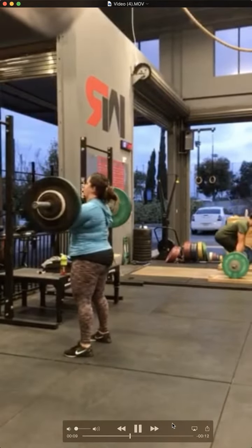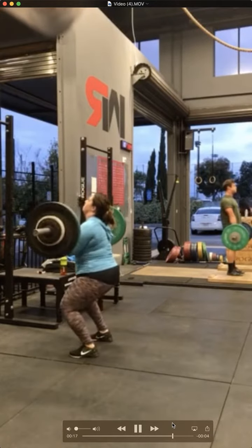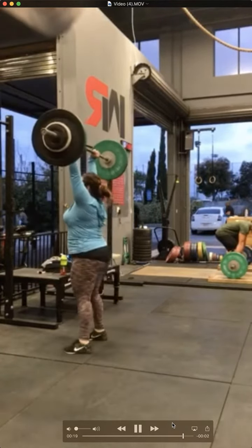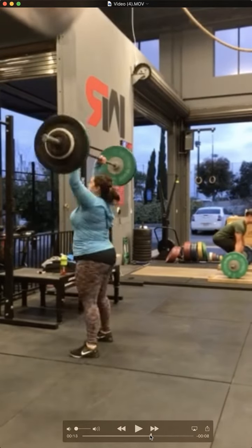Really good push press so far. Good jerk. Still need to work on that press out — it needs to be faster, snappier. And good split jerk. Much better job on that split jerk, that looked good. Much better footwork on your split jerk, that's for sure, I can tell right away.